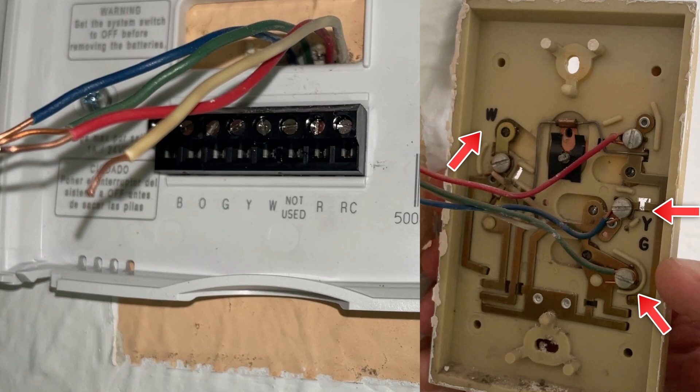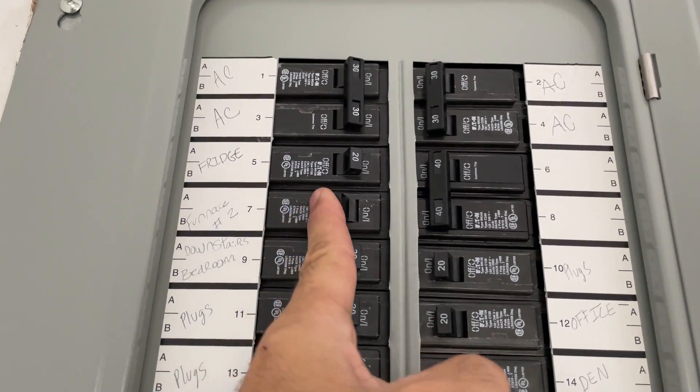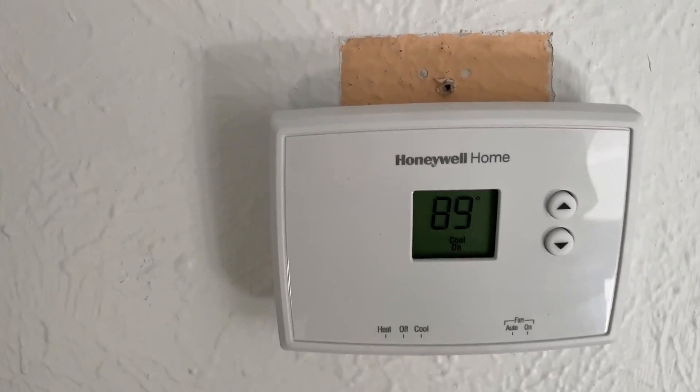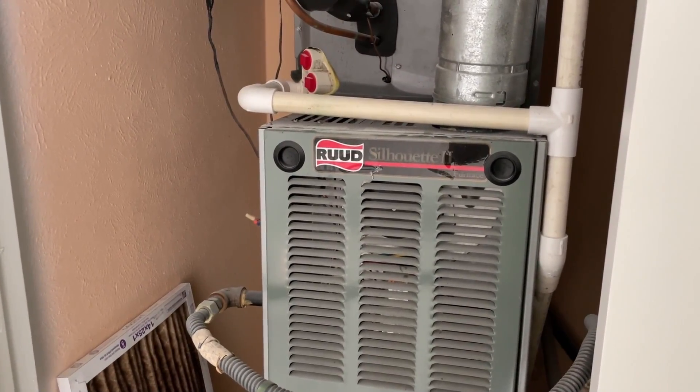So white, yellow, green, and red wire goes to the same terminal on the new one. Turn the breaker on. By the time I came here you can see the AC unit is working, and that means the thermostat is installed correctly.